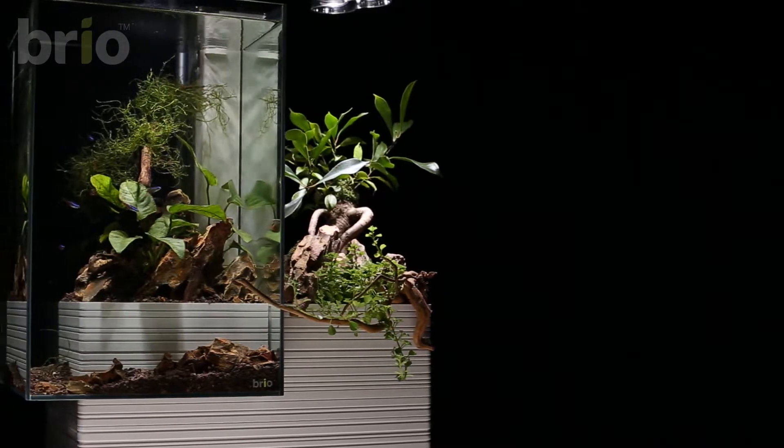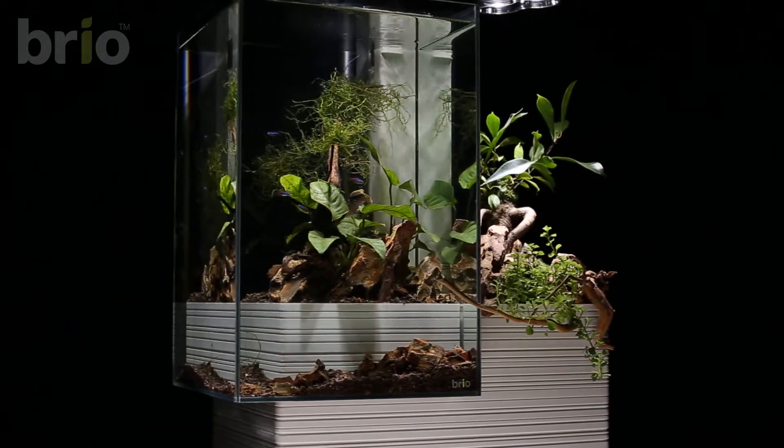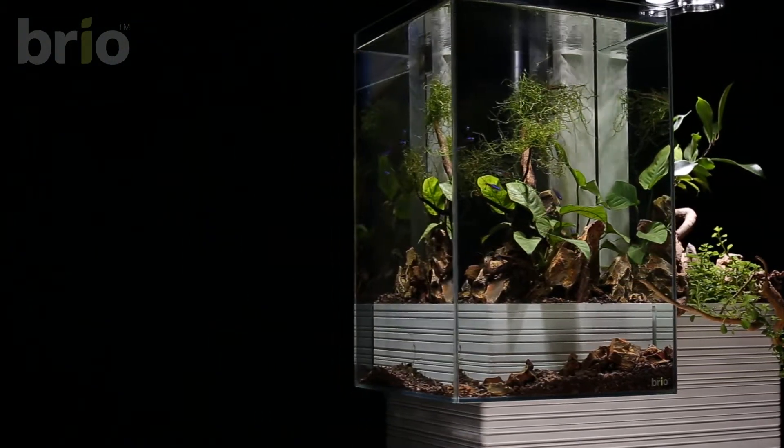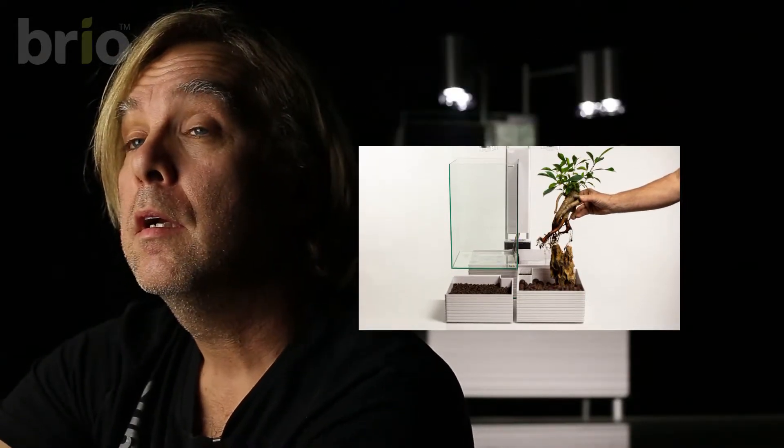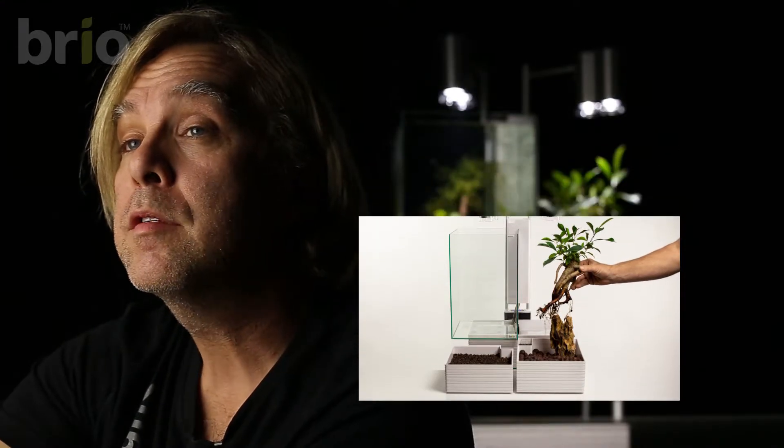Then I'll use that clean gravel to put over the one third left of the aquarium basket. And once the aquarium basket is placed inside the aquarium, I'll use that rinsed gravel to put at the bottom of the aquarium. Now I've removed the ficus ginseng from its planting pot, removing the earth gently in water so I do not damage the roots. I've placed the bottom roots not deeper than half the depth of the plant bed of the Brio 35.